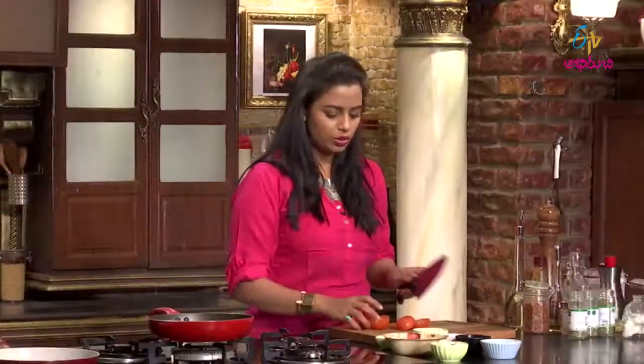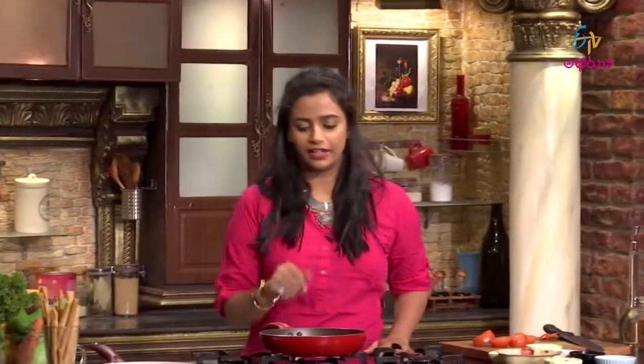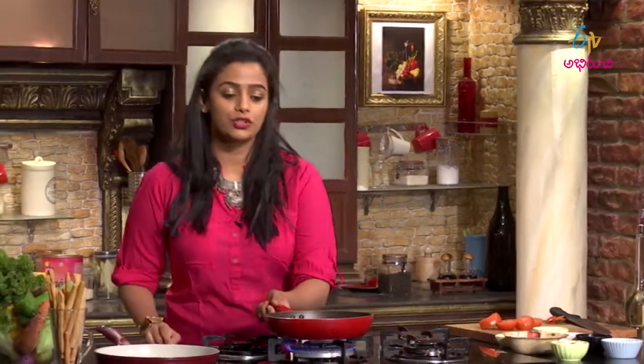Upma, dosa, idli — I am going to use South Indian breakfast items, South Indian tiffins. I am going to try different variations and different flavors. If you can try different flavors from other countries, this mushroom polenta will be different.